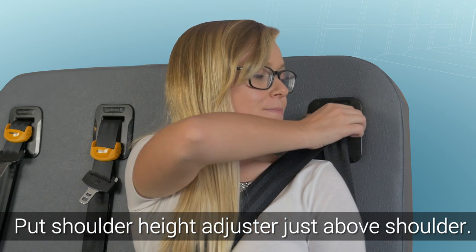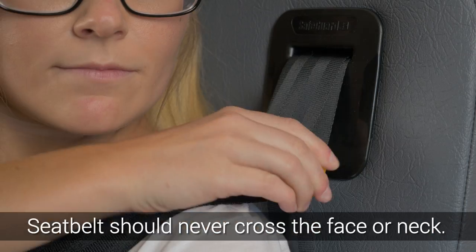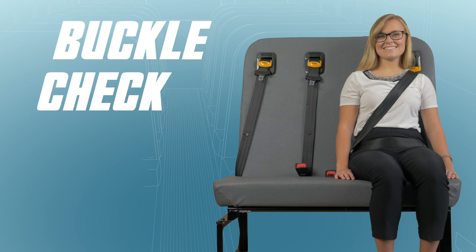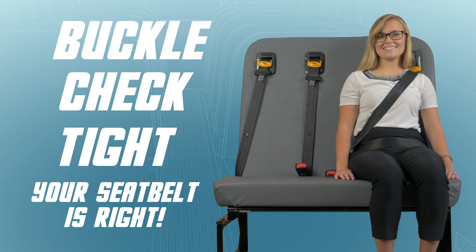Finally, position the shoulder height adjuster at or just above the shoulder. The seat belt should never cross the face or neck. Buckle. Check. Tight. Your seat belt is right.